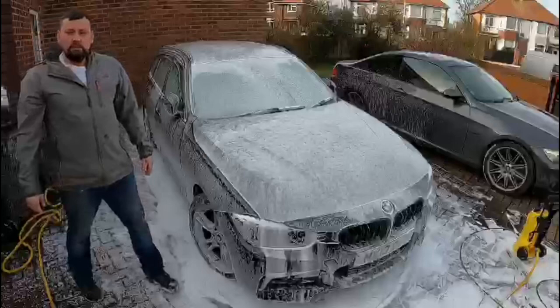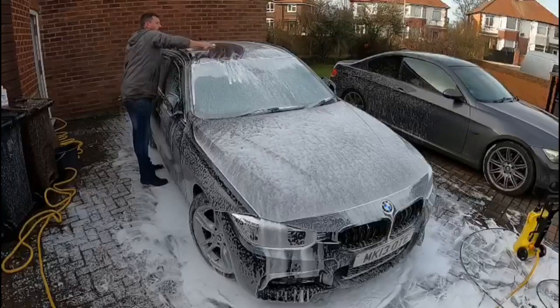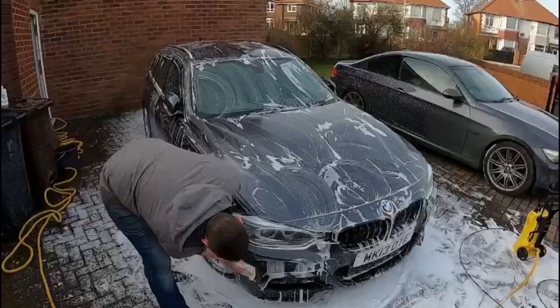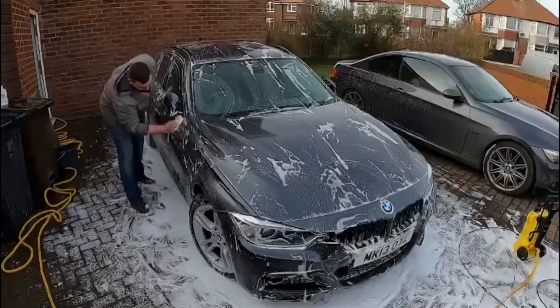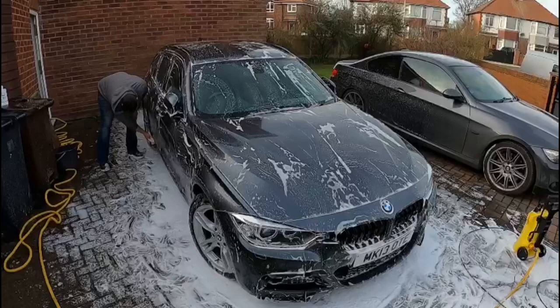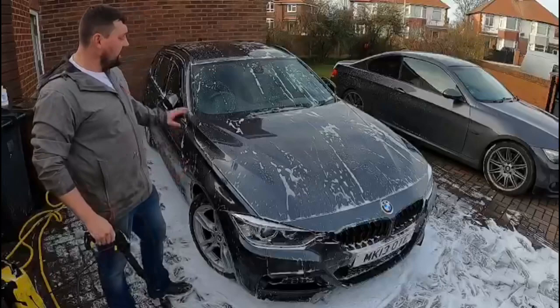This one does say to agitate with a sponge, so let's get on with it. There we go — Polar Wash applied with the sponge, now let's jet wash it off.